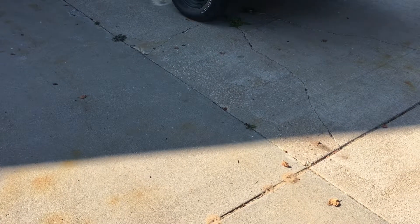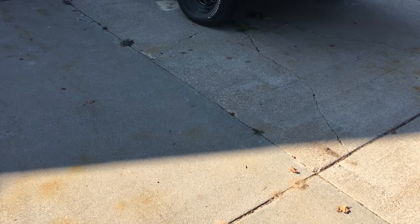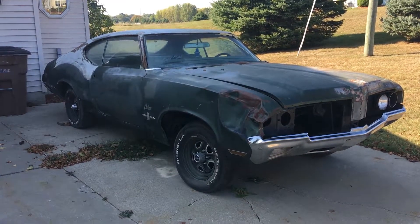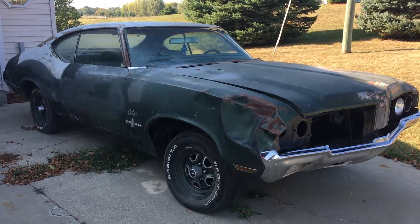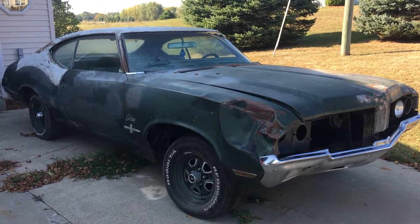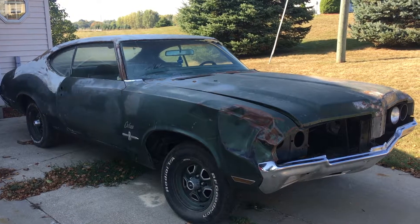Well guys, I've been mentioning that I've got a new project car — well, time to show you what it is. It's a 1970 Oldsmobile Cutlass. This thing is a mess, so I'm going to be walking through all the steps on redoing the motor, redoing the body, the interior, everything.